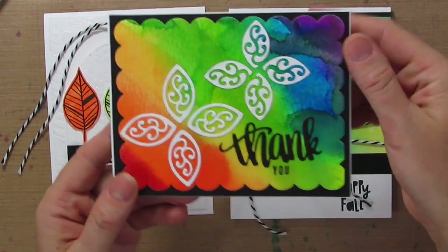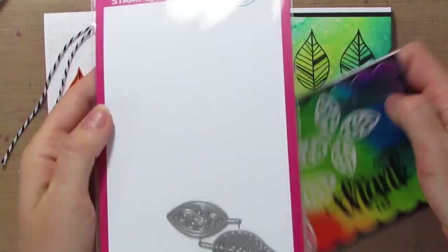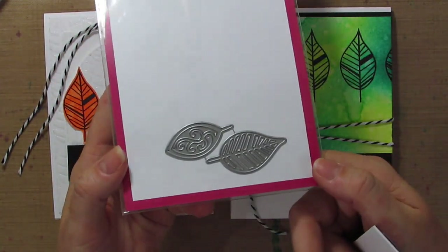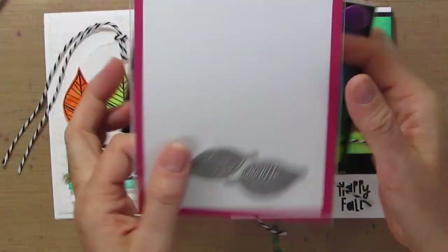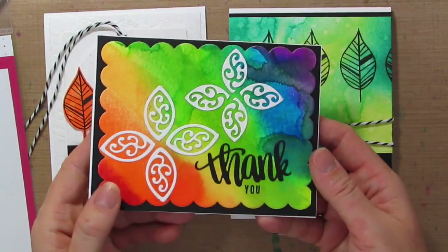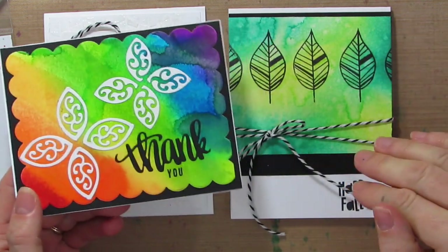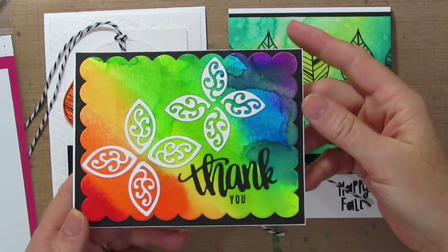Just for fun, I'm going to pull this one in — this is our Fallen Leaves die. These two little dies look very small and simple, but they pack a punch because they can do so many fun things. I cut the little stem off here and then did the positive and the negative and just made them into little flowers. If you're watching on YouTube, be sure to click the link below to head over to my blog because I'll add photos of these, and if I go Facebook Live with these, I'll link to those as well.